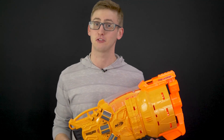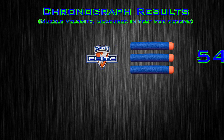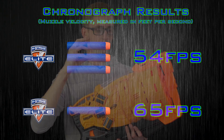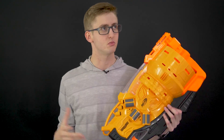Back to the objective data: I threw it on my chronograph, and when firing three darts per unit, I got an average of 54 fps with elite darts, which are practically the same as Doomlands darts. Then I tested with only one dart per chamber and got an average of 65 feet per second, which is more comparable to the 70 fps elite average. Still not a top performer, but pretty close to par. When you use that same force to fire three darts instead of one, obviously the initial velocity is going to drop. Physics.